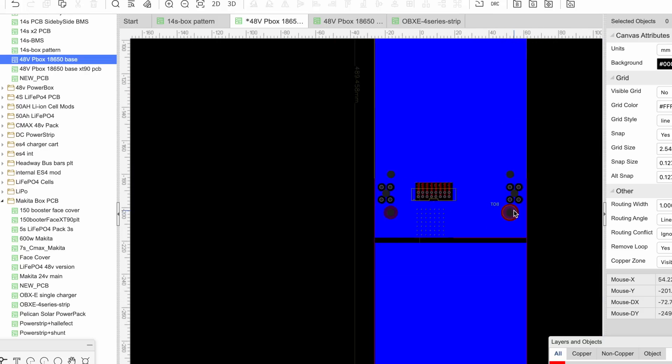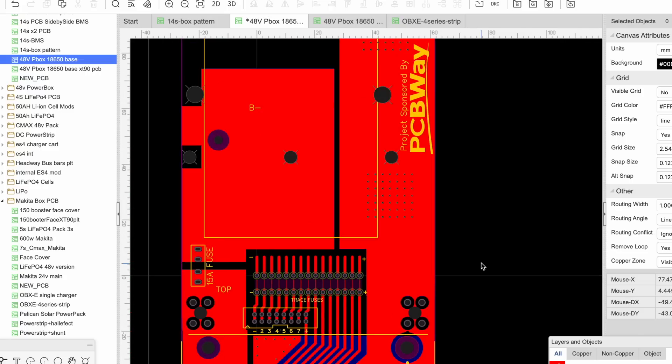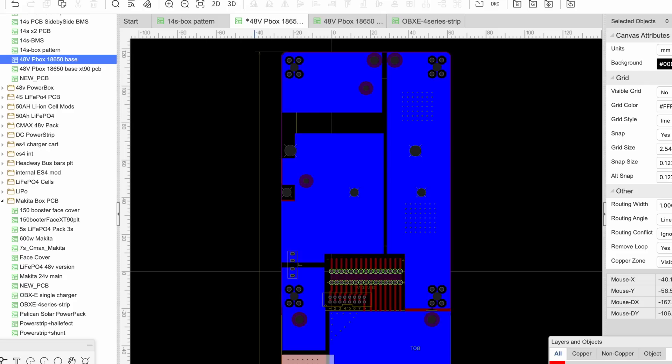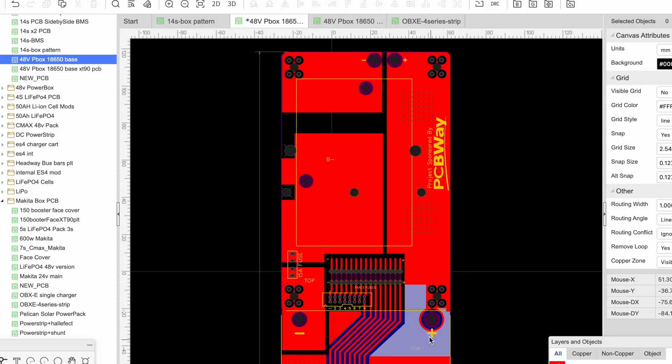So what happens on the bottom: the negative pad connects to the positive pad because that's the series connection. The positive pad from the second board goes through the batteries and dumps back to the negative, and then the negative goes through a 15-amp fuse. That fuse goes to the B-minus pad on the actual BMS that we're going to put in here.